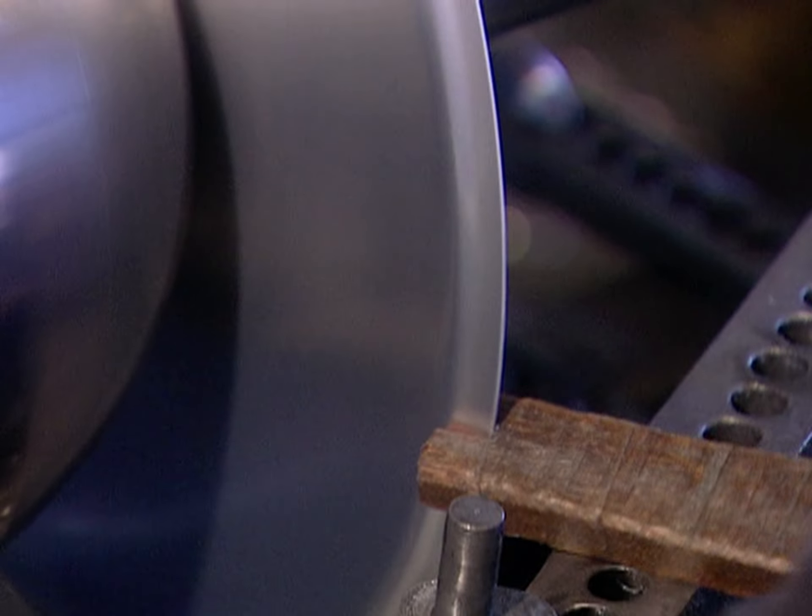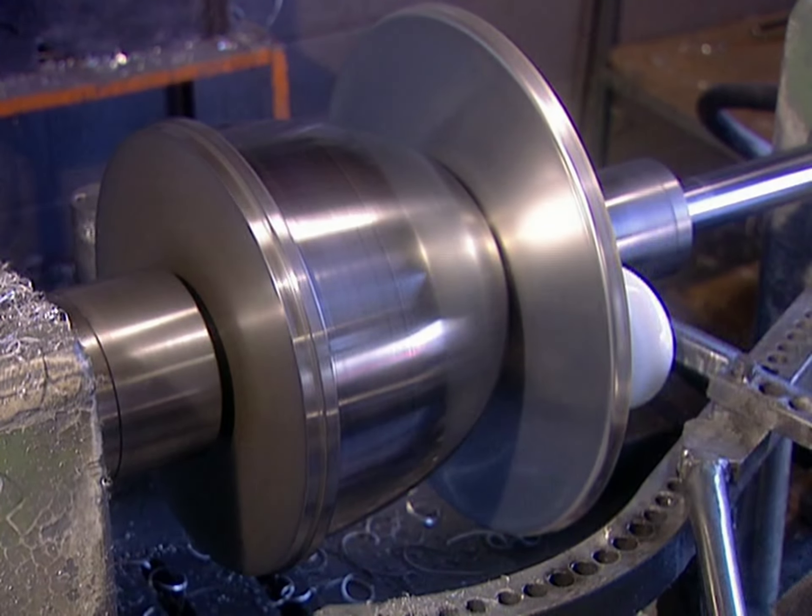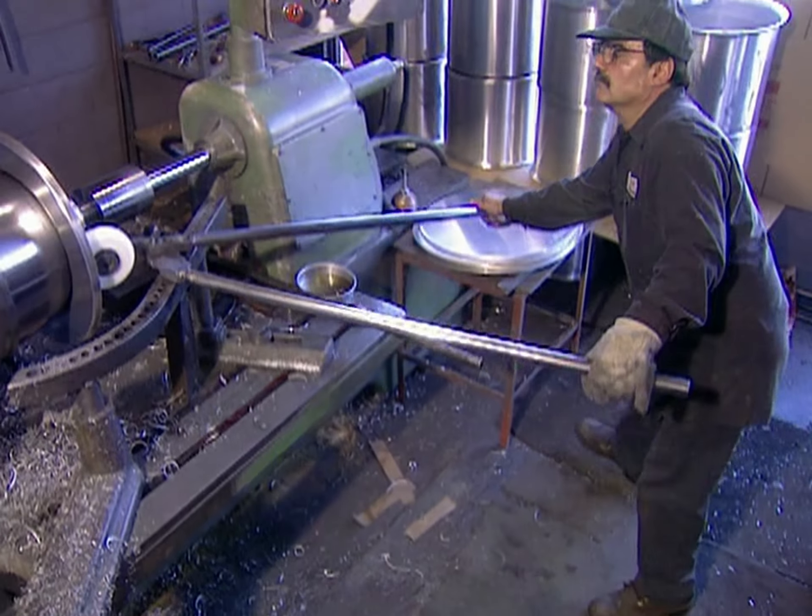They rivet on aluminum handles and the pot is now finished. Items that aren't as large and heavy are spun on a hand blade. This is where you need an experienced metal spinner, because this trade isn't a mechanical science — you've got to have a feel for it.